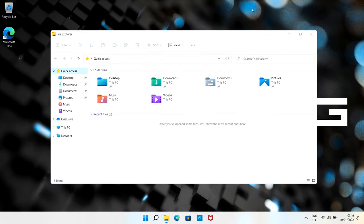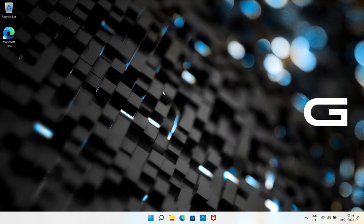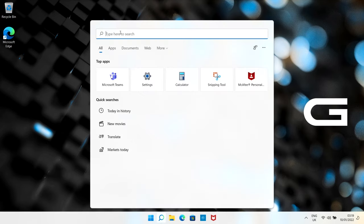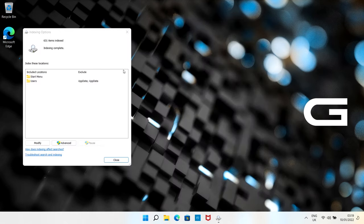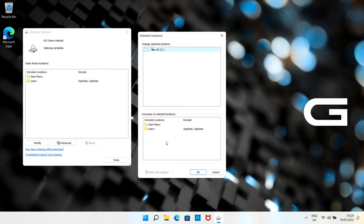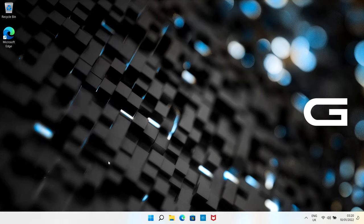Close those windows. Next, click the search icon, type 'indexing', and open Indexing Options. Click Modify, then Show All Locations, and untick everything you possibly can. If you have Outlook in there - even as a general tip for speeding up Windows 11 - don't untick Outlook, as it will cause serious problems. Leave Outlook ticked but untick everything else. On a brand new laptop there isn't a great deal to untick. Click OK when done.